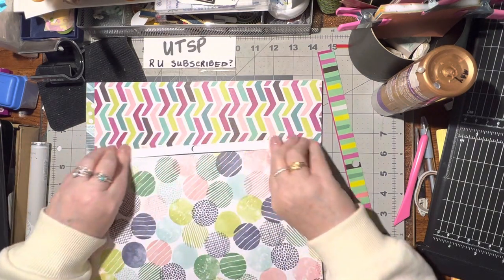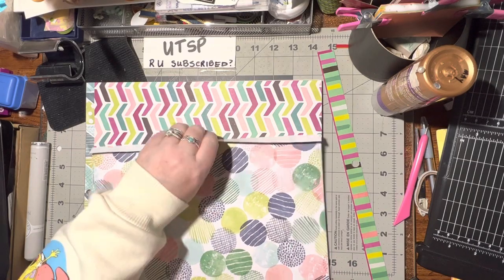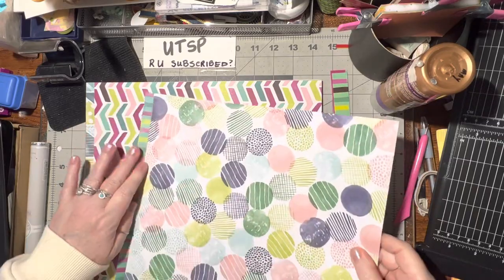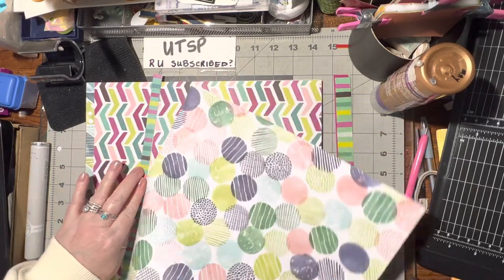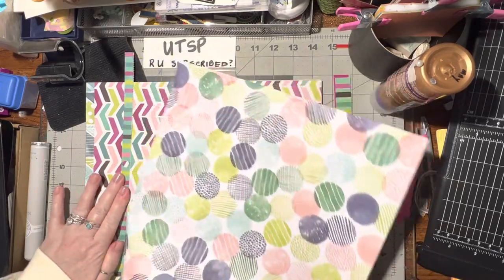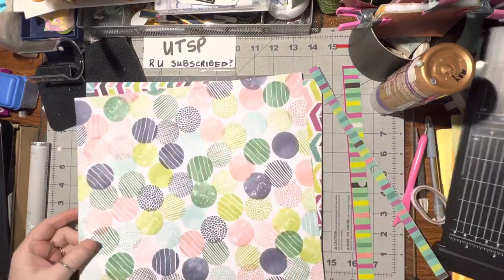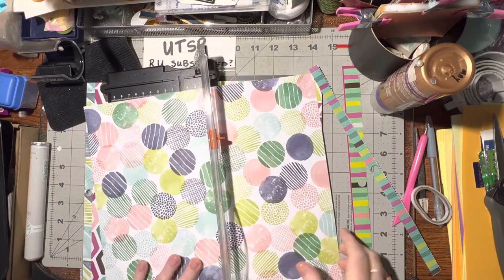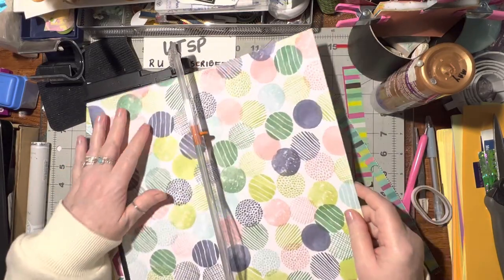Excuse me, hold on, let me get a drink. That's better - much better. So I can go over here; this needs to be cut down to four by six pieces, so four inches.